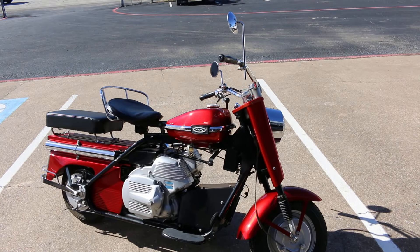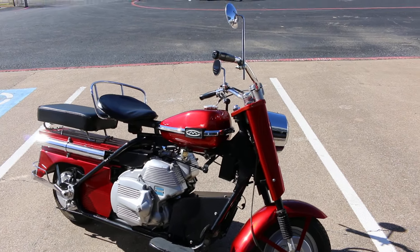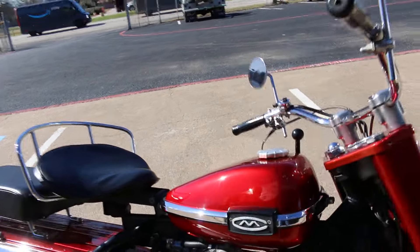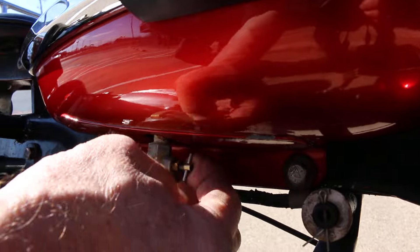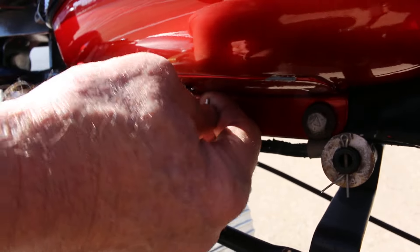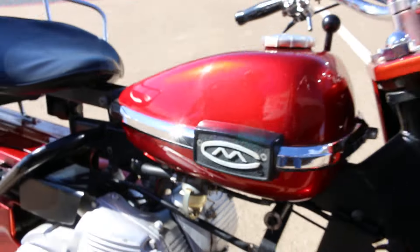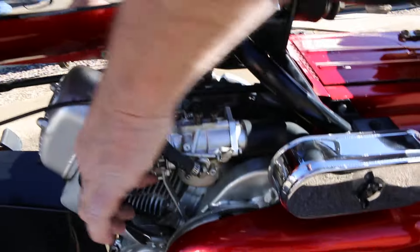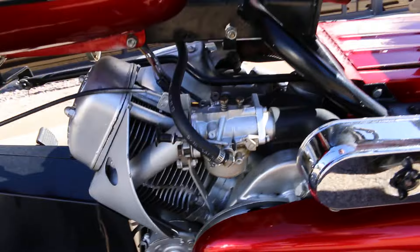Hello folks, Bronco Bob here with the '65 Cushman. We're gonna do a little startup and test ride. Your fuel petcock is right here — you have to unscrew that first. Then we're gonna go over here to the choke; the choke lever is here, we'll pull that out.